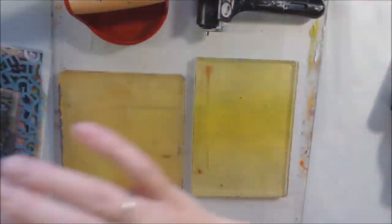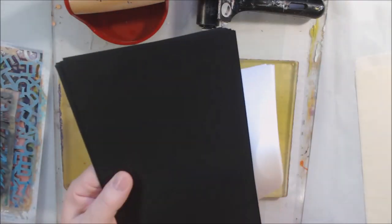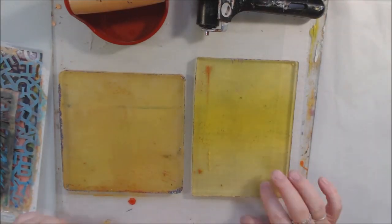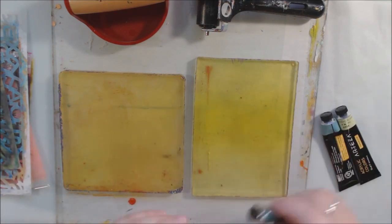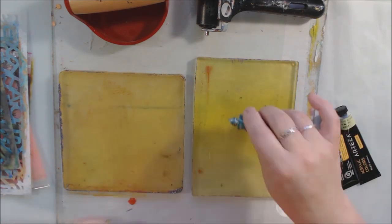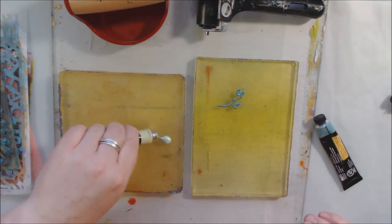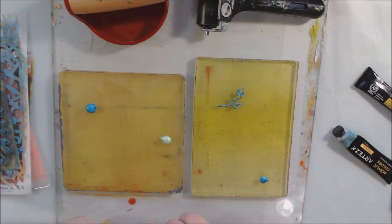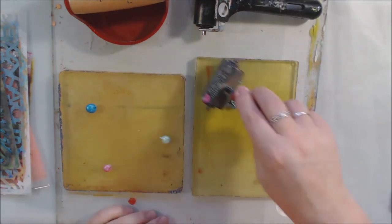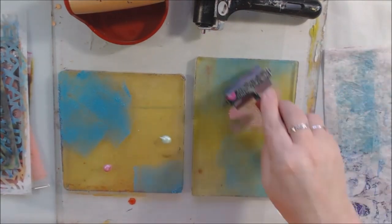Hello everyone, it's Shel C from PaperOcotilloStudio. Today I'm sharing a video of printing with metallic acrylic paints from Arteza, as well as black and white acrylic paint and black and white papers. I've got rice paper, black text weight paper, and some off-white tissue paper. I have out my six by six gel plate and my five by seven gel plate, working with them together.